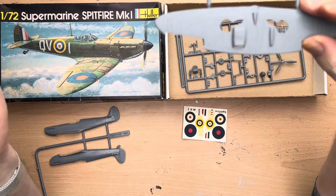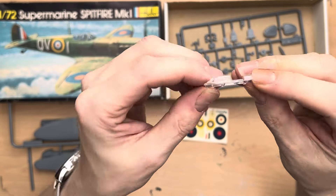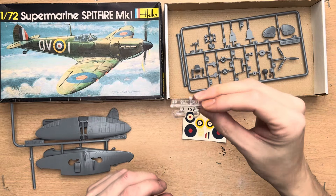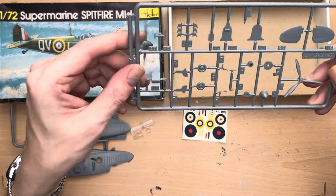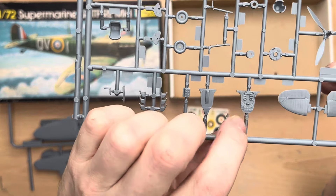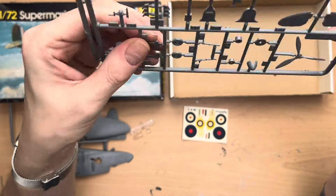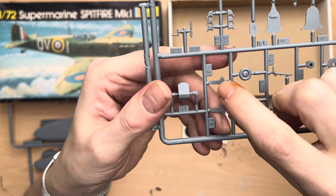Then we have the wings. These are done fairly basically and they have the ports - I've totally forgotten what they're called, I do these things off the cuff without a script. We can see we've got a lot of detail on the base and the leading edges. The flaps are quite nicely detailed as well - I think they're probably the nicest detailed flaps I've seen on most of the models I've actually done. That looks perfectly okay to me.